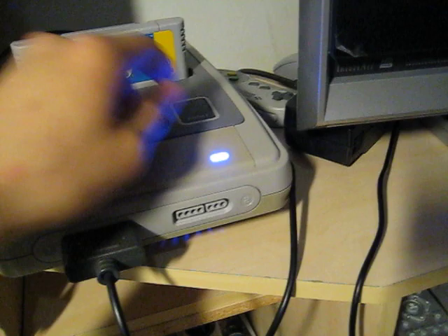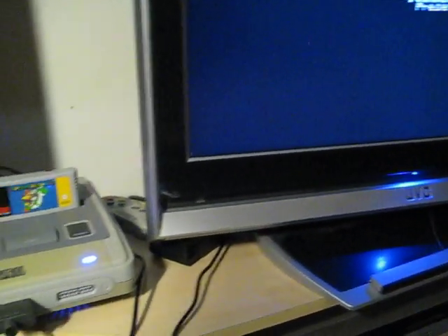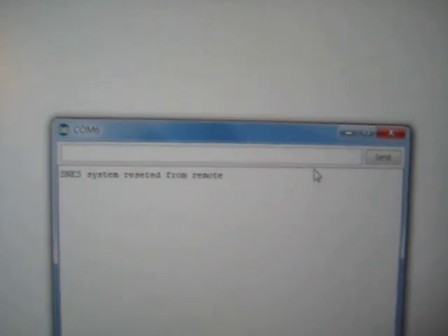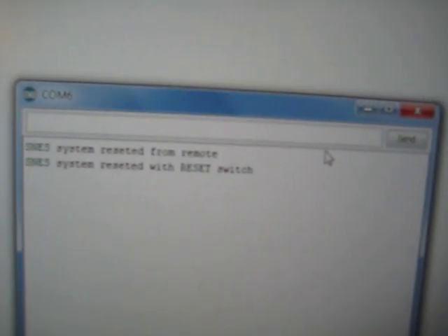Reset also works now — this didn't work before. I hooked up the reset button to Arduino, so it resets the console. I think there is a micro USB on the back. If I hook this to the computer and take a look at the serial monitor, if I press reset the console it will say 'Super NES system reset from remote.' If I press the reset button on the console it will say 'Super NES system reset with reset switch.'